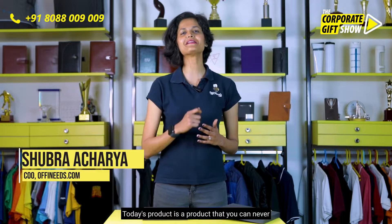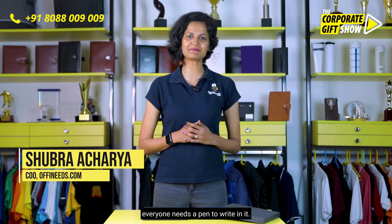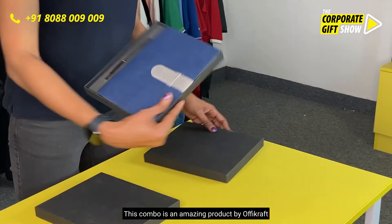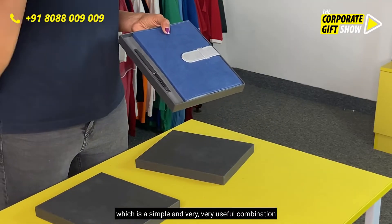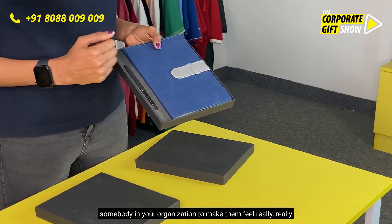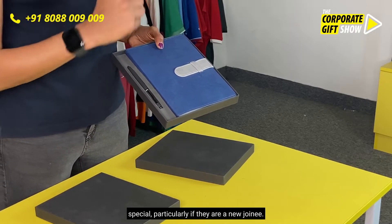Today's product is one you can never go wrong with, because everyone needs a diary and everyone needs a pen to write in it. This combo is an amazing product by Orphicraft — a simple and very useful combination gift set which can be gift wrapped and given to someone in your organization to make them feel really special, particularly if they're a new joining.